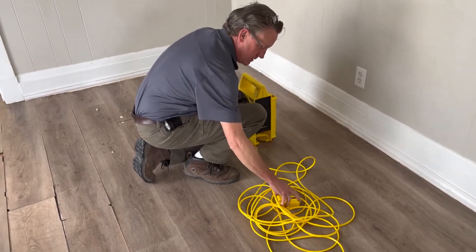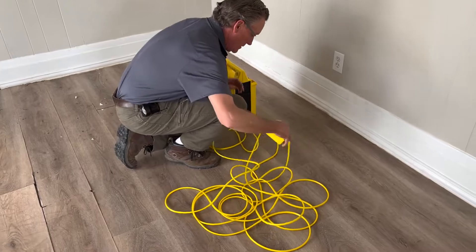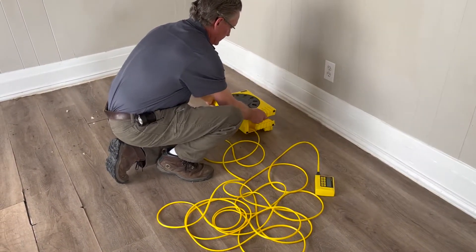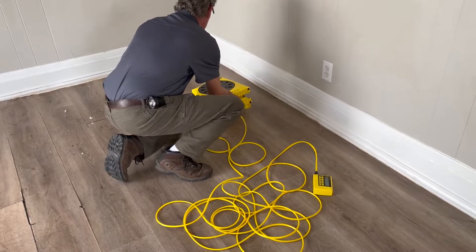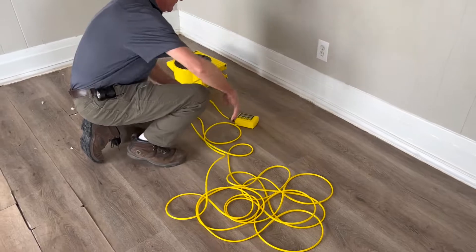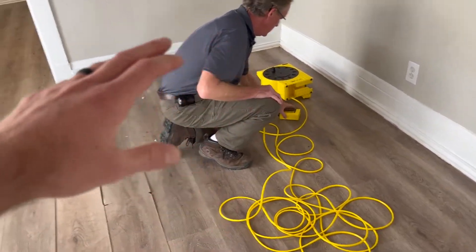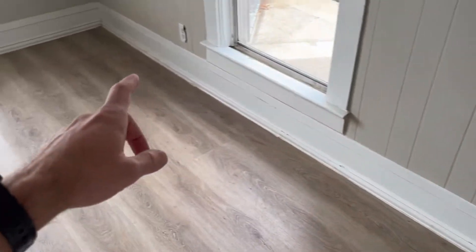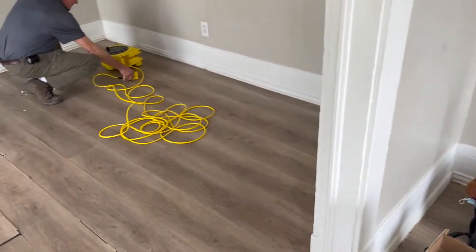I'm here with Adam, one of our inspectors, and he is getting set up right now with what's called a zip level. A zip level is essentially a digital water level. What we're going to do is take zero in the center of the house and then go throughout the entire house around the perimeter, taking different points to see how much the house differs from zero.